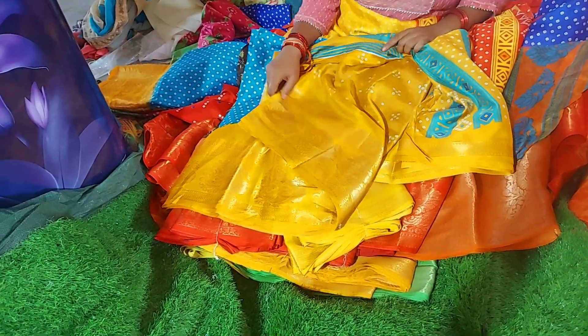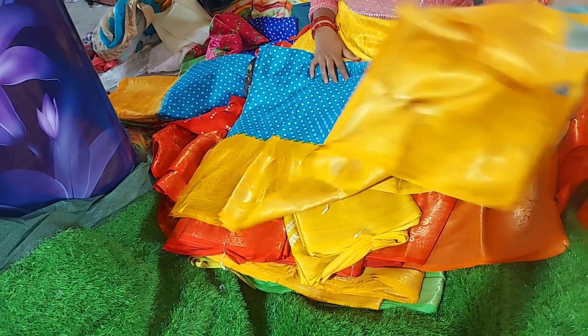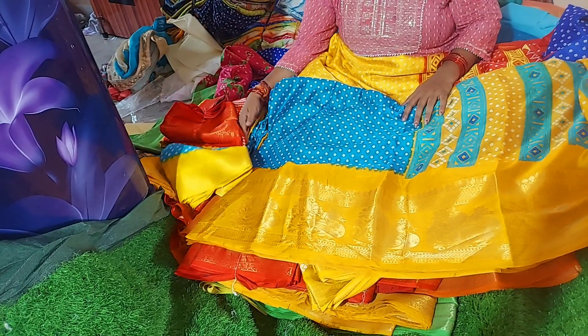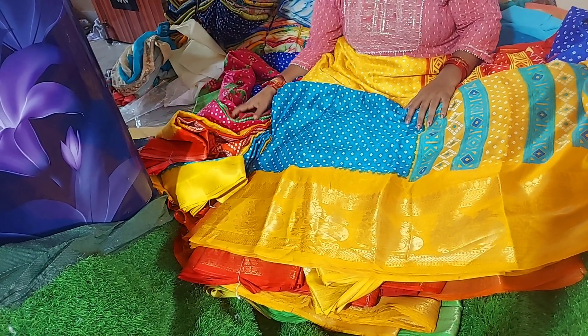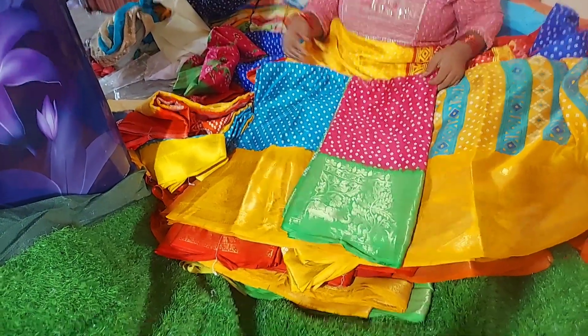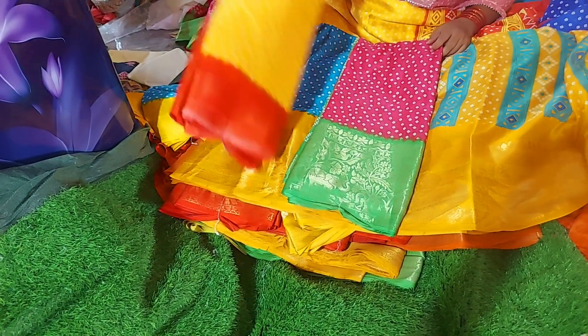It's a very nice combination, it's a very nice design, it's a very nice blouse. Only 450 rupees. If you want to buy at 250, you can also get free shipping. If you like, share, and subscribe — even if you like and share it, it's a big fan.